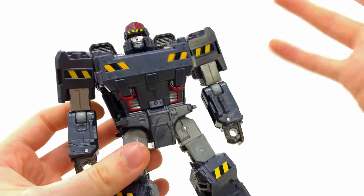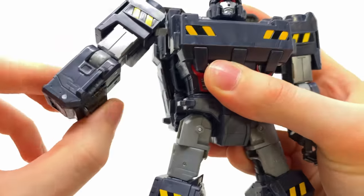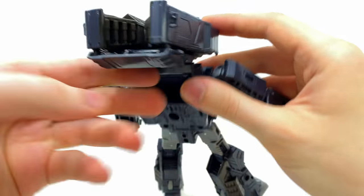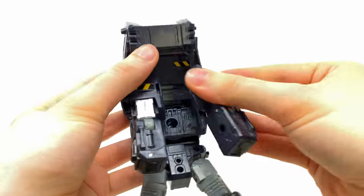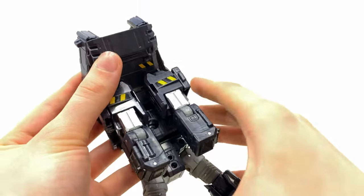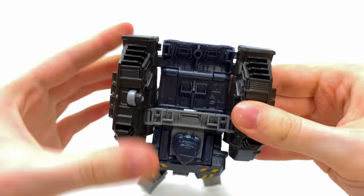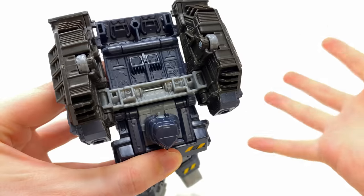Getting into the transformation for origin Megatron quickly, since you guys probably know how this works. First, straighten the elbows out and fold the hands into the cavities. Then take the backpack and shift that section all the way up, which allows you to detach the shoulders away from the chest unit and bring them inwards. Then take the treads and split these sections upwards — check out the amount of detail sculpted in here. Take this section, thread it through, and it will tap itself into these little slots. Then shift the whole assembly backwards.